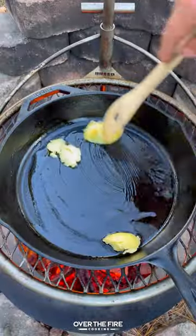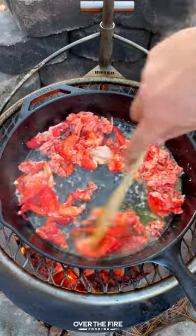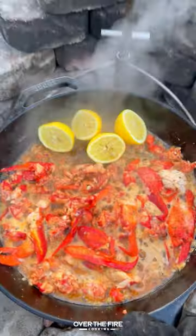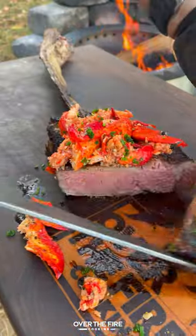Then we're going to add a cast iron skillet. I'm going to brown some garlic, deglaze with white wine and lemon juice, then add in that lobster meat topping with my chipotle garlic seasoning. Once that's good, pull it off, add that onto our tomahawk steak, finishing with some chopped chives.